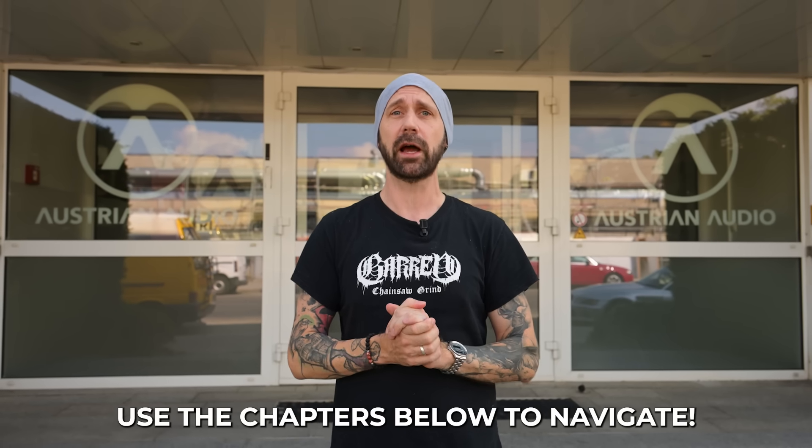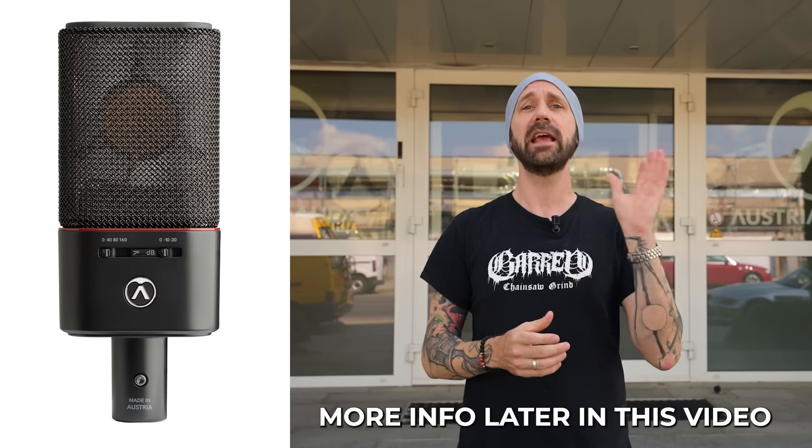To make this video even more exciting, one of you guys can win — not a schnitzel — but a studio mic, an OC18 microphone. Time to have some fun boys and girls, let's build a microphone together. Here we go.